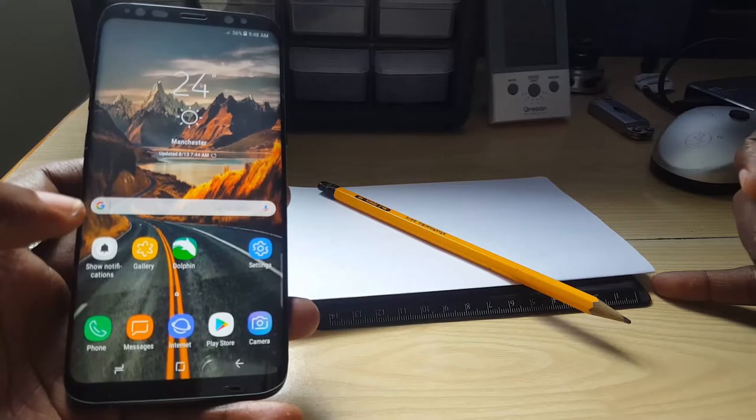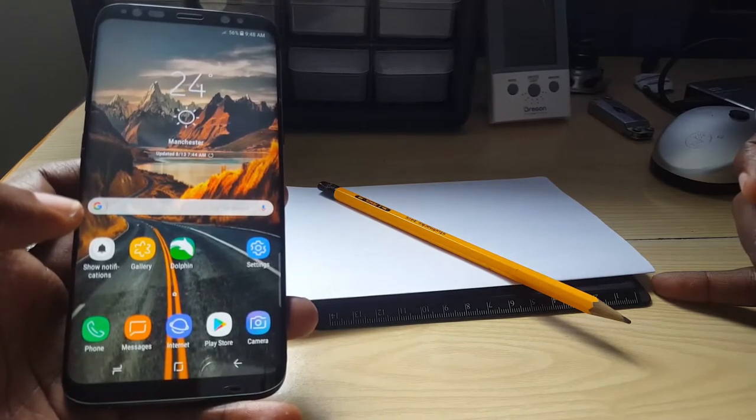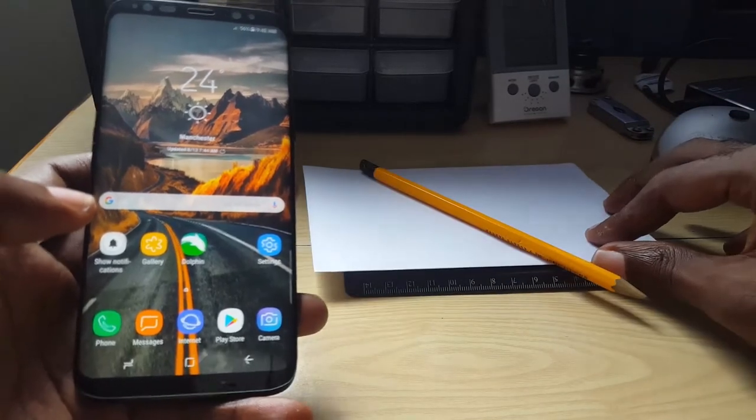It's important that you can do exact measurements, and I'm going to show you how to use the Galaxy S8 to achieve that without a physical ruler, as seen here. The first thing you want to do is make sure your quick access panel is enabled.